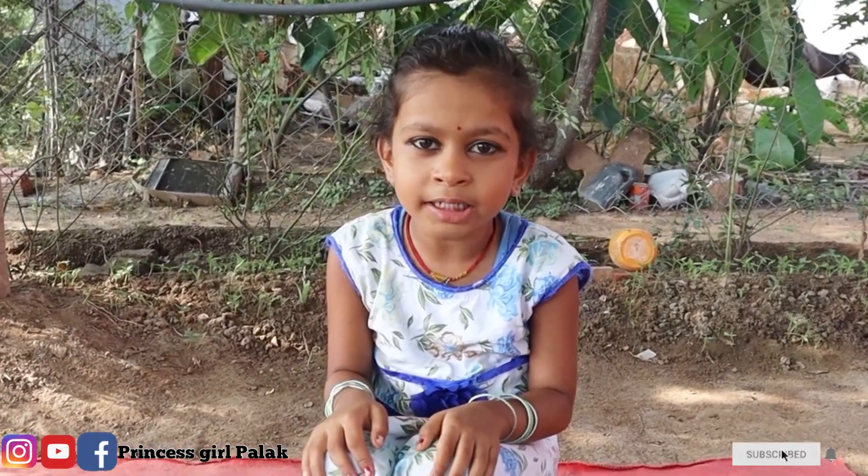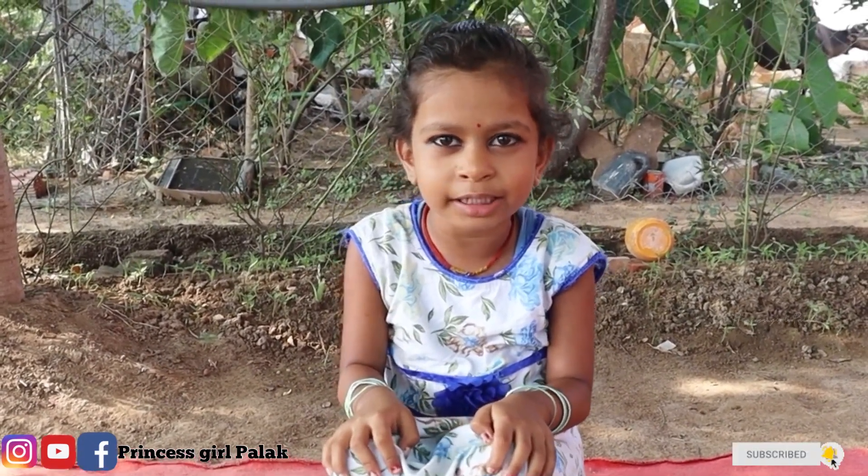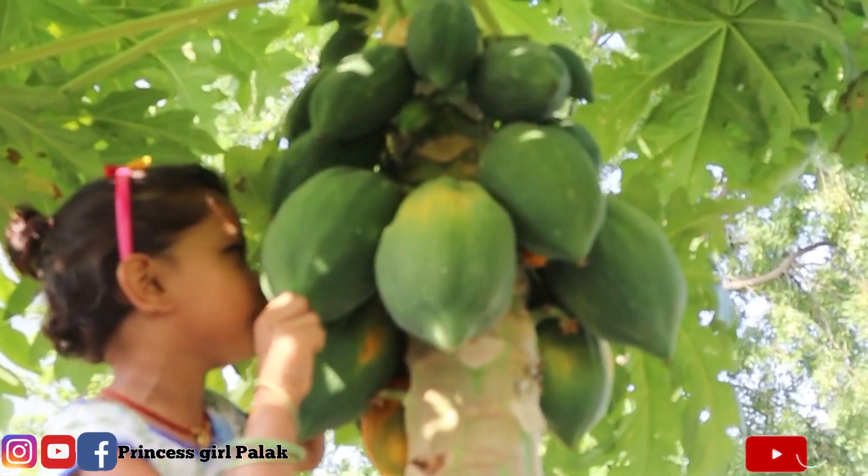Guys, we are going to get our vegetables first. Look, guys, how many vegetables we are going to get them from here.